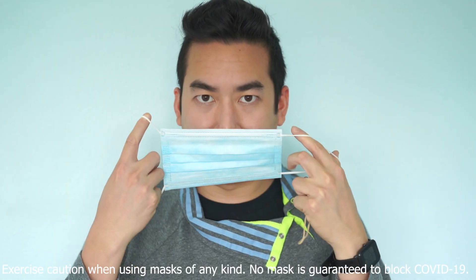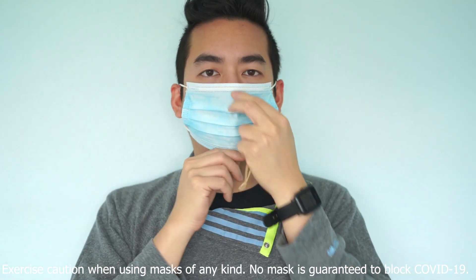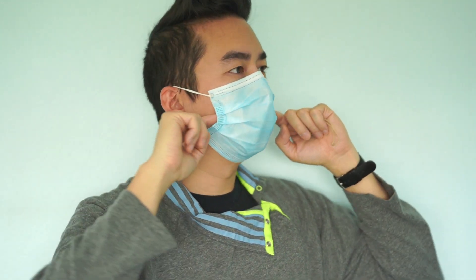So how you wear the mask is — normally you put it over your face, like so. Stretch the bottom to cover underneath your chin. And the top part, make sure it's over your bridge and you press in so that it's tight around there. You can normally see there's a gap here and a gap here where airborne particles can come in.